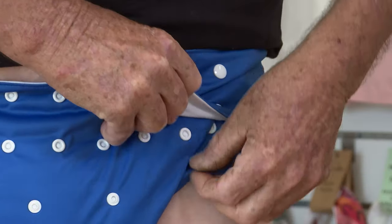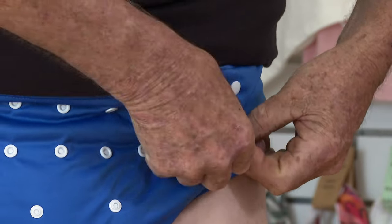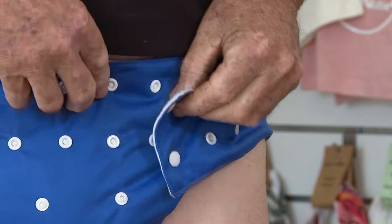The most important fit is around the legs, so that's the first snap that he's going to do. You do that up so that it fits snugly around the legs and the elastics are sitting right in the groin where underwear would sit.